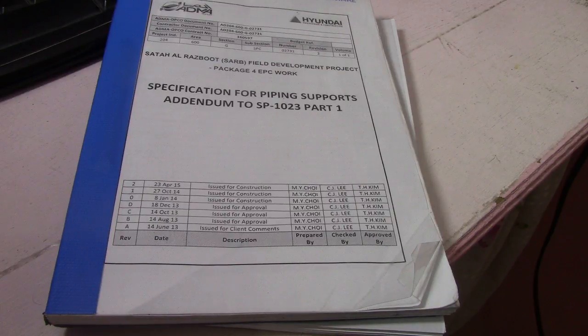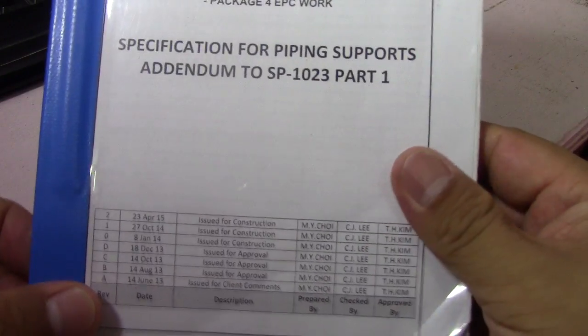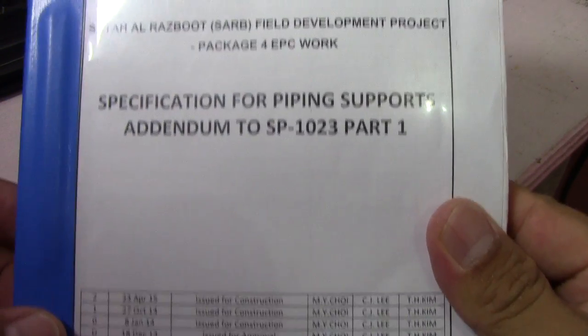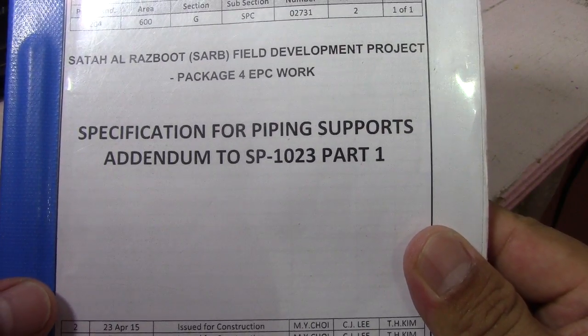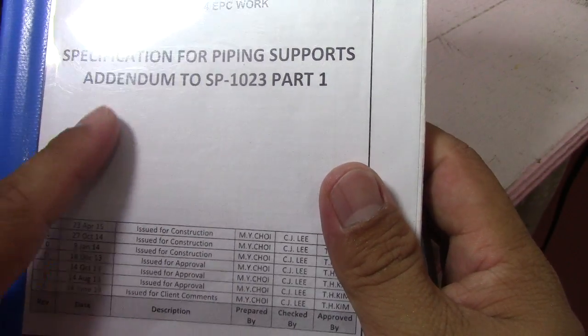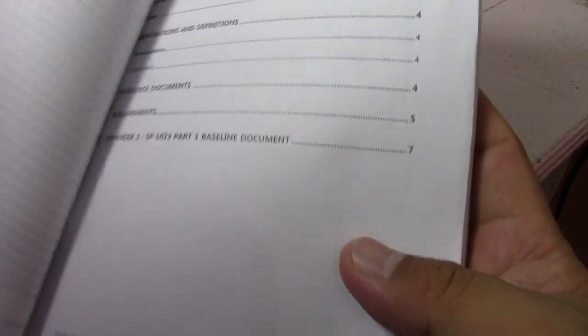Welcome to the Piping Welding and DT channel. Here is the specification for piping support from the SETA RS Boot Serve Field Development Project. This specification for piping support is used for this project, and these are very nice support details that we can bring to the site.